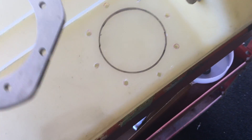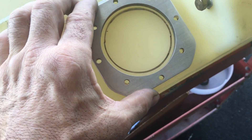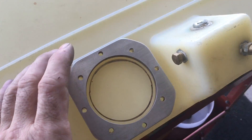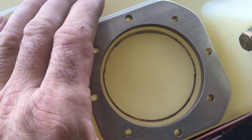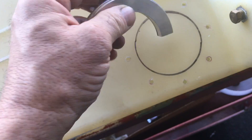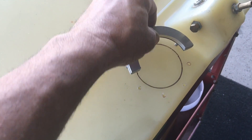Step one: take a flange and tape it down or attach it to the tank somehow, then use the next size up from a 5/16 drill bit, which is going to be your 13/64. Make sure this doesn't move, then drill your holes.